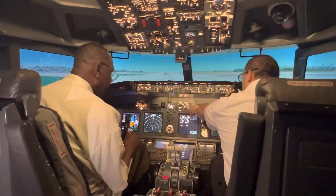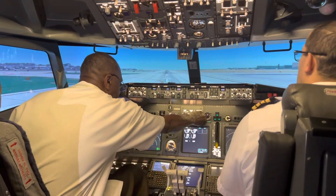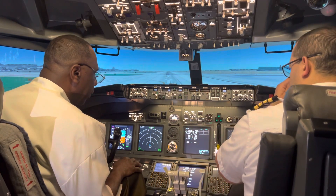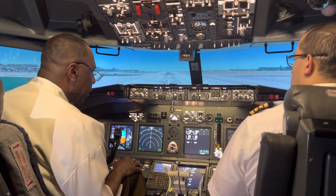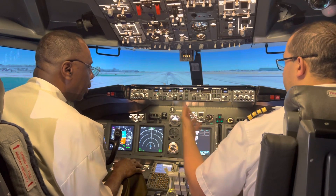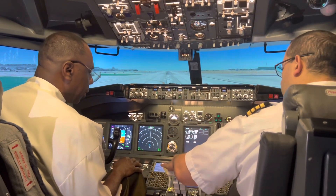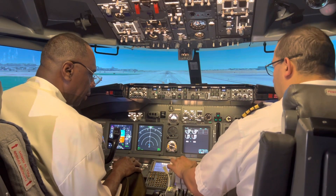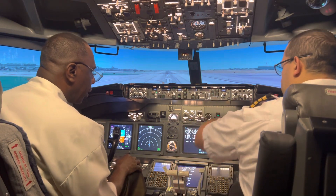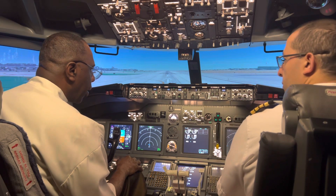Now we're going to set the auto brakes — turn that knob to RTO. RTO stands for reject takeoff. These are the automatic braking system. If you need to reject your takeoff — engine failure, or you see an aircraft crossing the runway — as soon as you close the throttles at full speed, these will give you maximum braking action and slow you down hard on the runway.